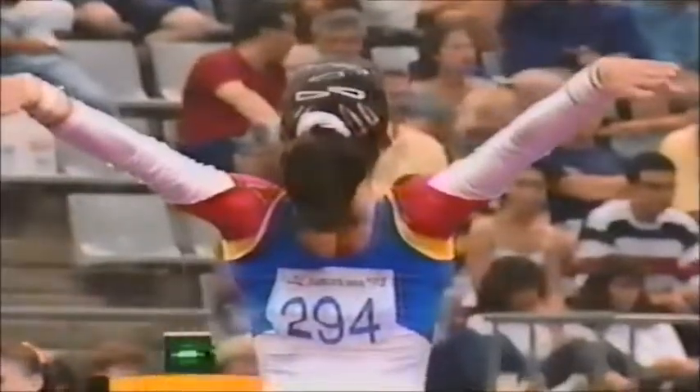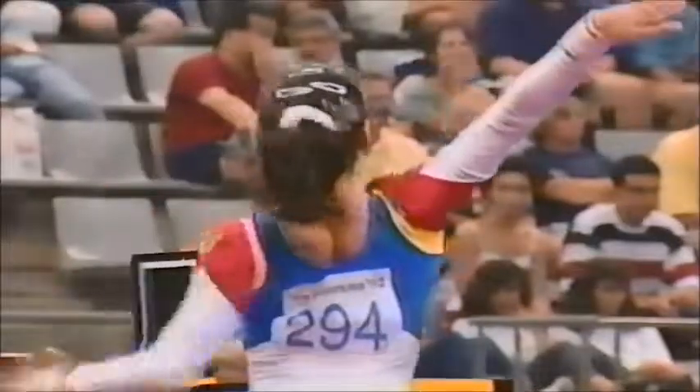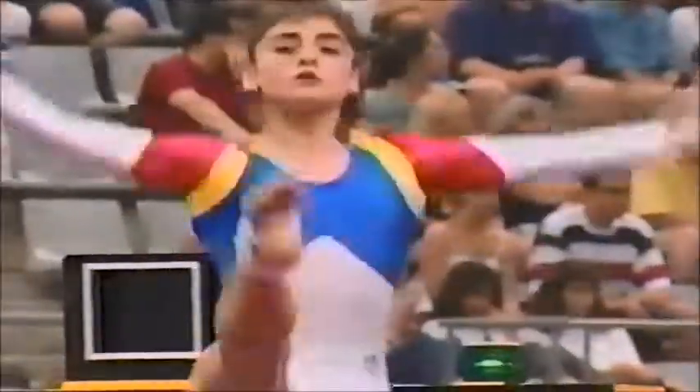There are some definite things you should watch for in this routine. The opening tumbling run is quite simple — it's just a very simple full-twisting layout. But what you'll more than likely see from this athlete is she'll take it incredibly high.